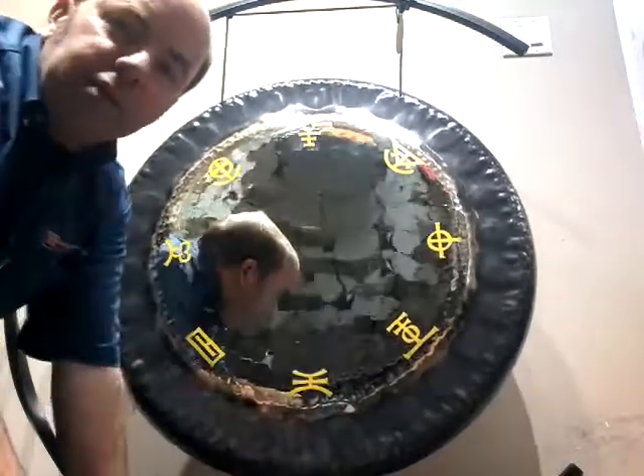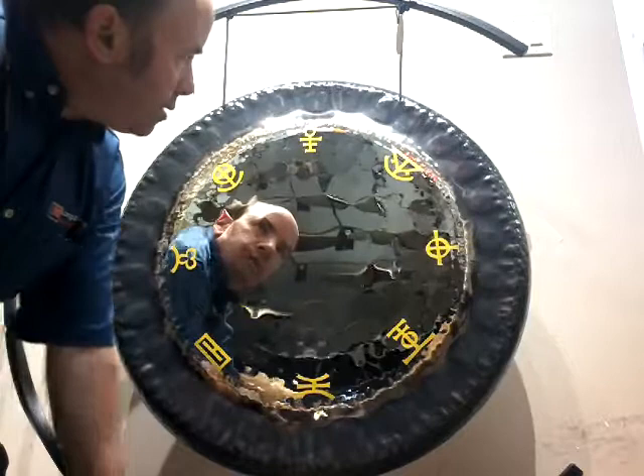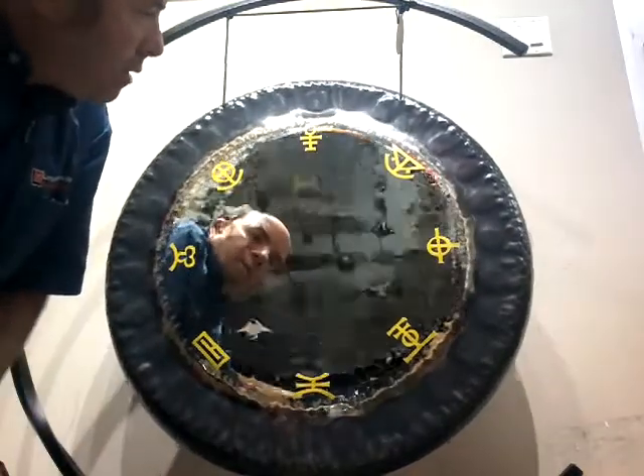Quite a deep, rich tone coming off this. It's quite interesting to play a mirror gong.